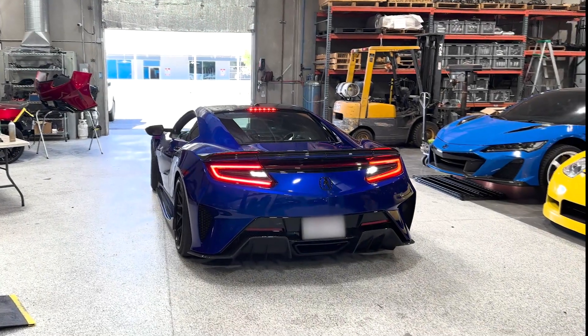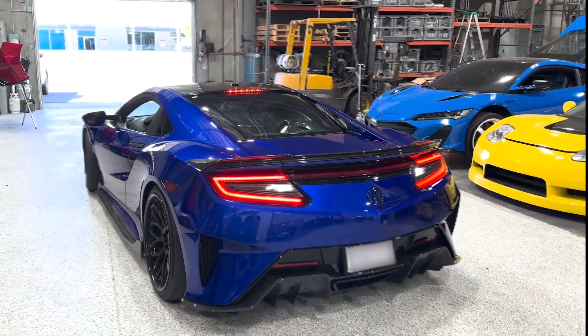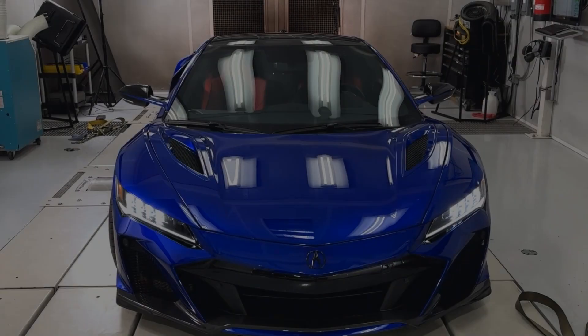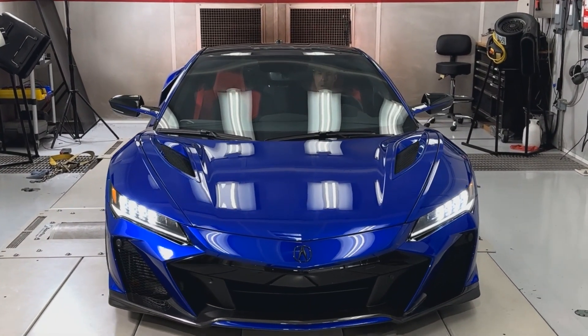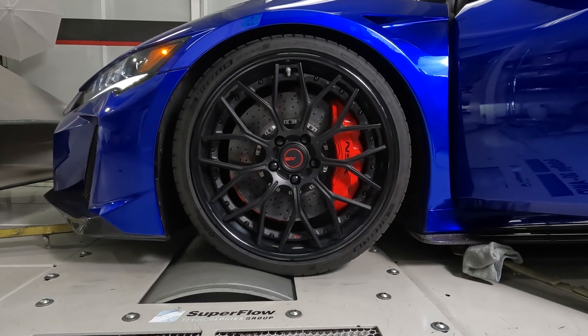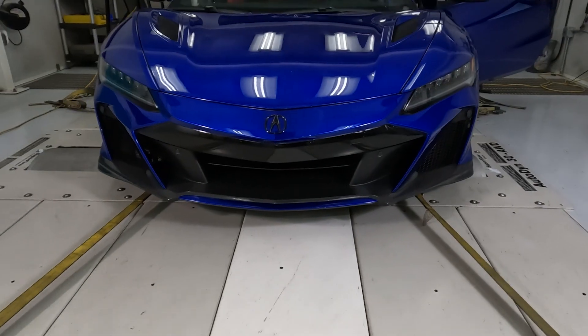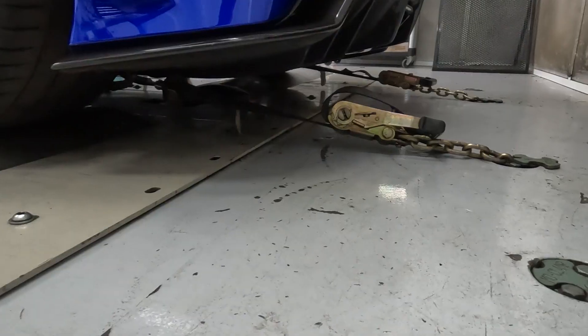The instructions we're going to cover are for a dyno like ours. Yours may vary and your safety should be your top priority. Consult with your dyno manufacturer for instructions on how to properly secure the NSX to your dyno. We will be strapping down the chassis in eight locations: two at the front, two per side, and two in the rear.